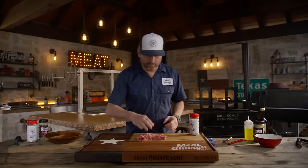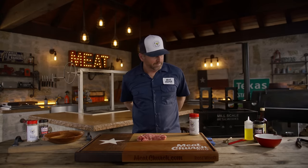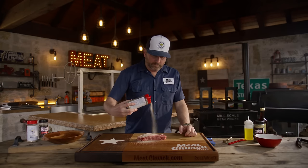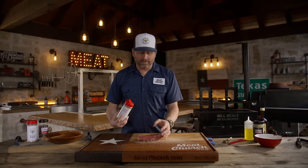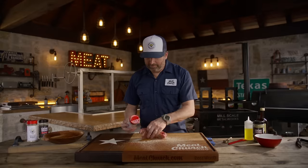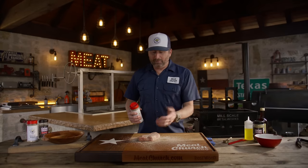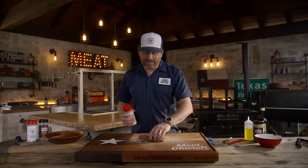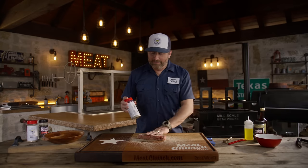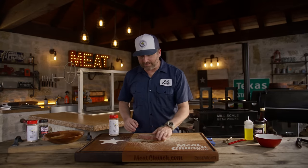I've got a beautiful New York strip here from my local HEB. Nothing too fancy about it, and I'm just going to season it up. The flavor profile of Blanco is salt, pepper, garlic, onion — it's got a little bit of butter in it. It is delicious. It's a great base. If you like something a little more peppery, I also love adding Holy Cow with this or just straight pepper. But I love it just like this. You'll find you can season so much in your kitchen with this, like all your vegetables and things like that.